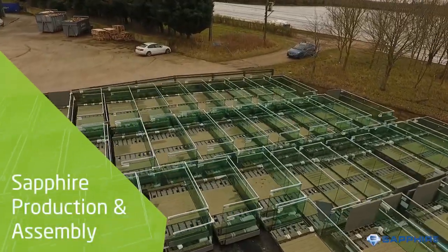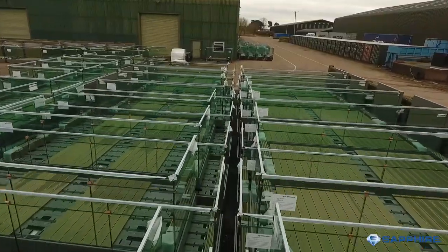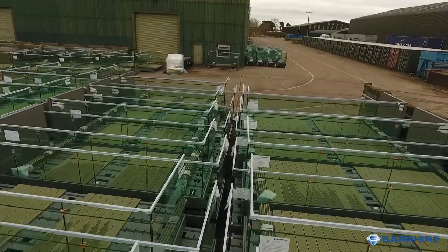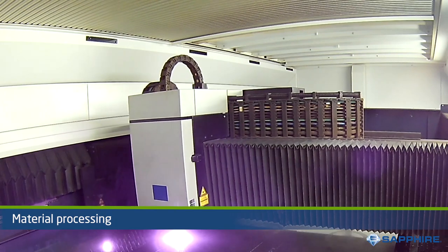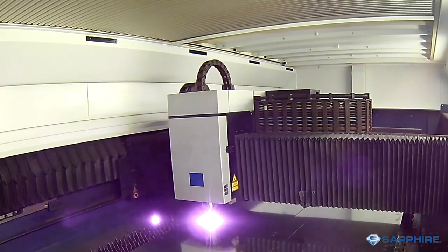Sapphire Balconies are strong believers in off-site manufacture of the entire balcony. These balcony cassettes are manufactured at multiple locations in the UK. Firstly, the modular frame components are produced from raw aluminium, making it much lighter and reducing the number of connections to the building.